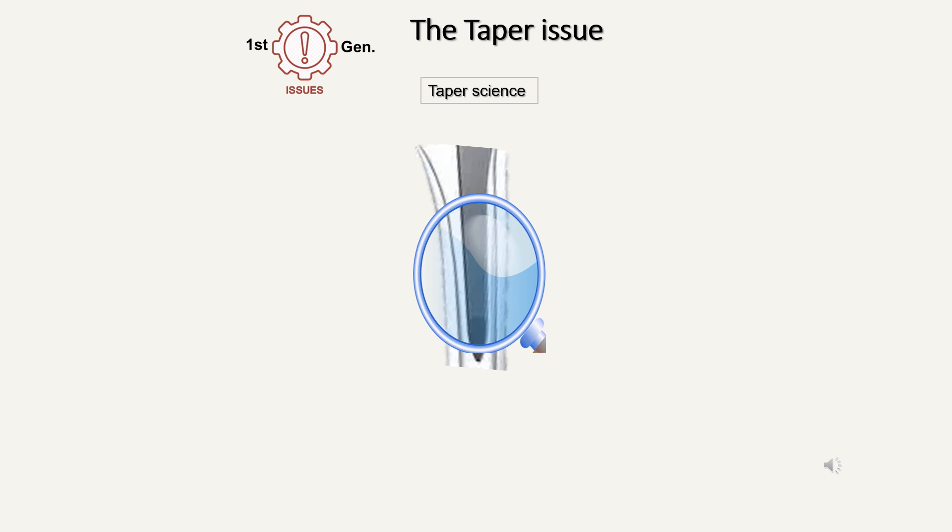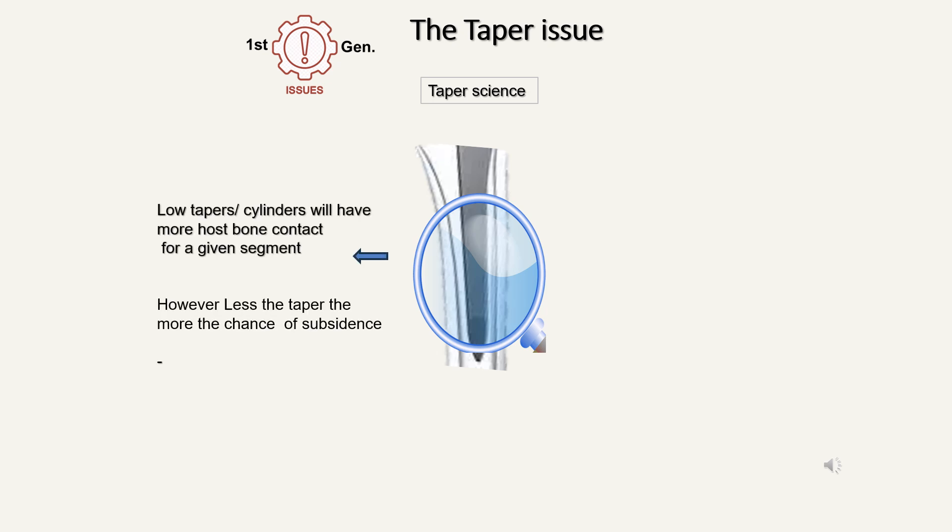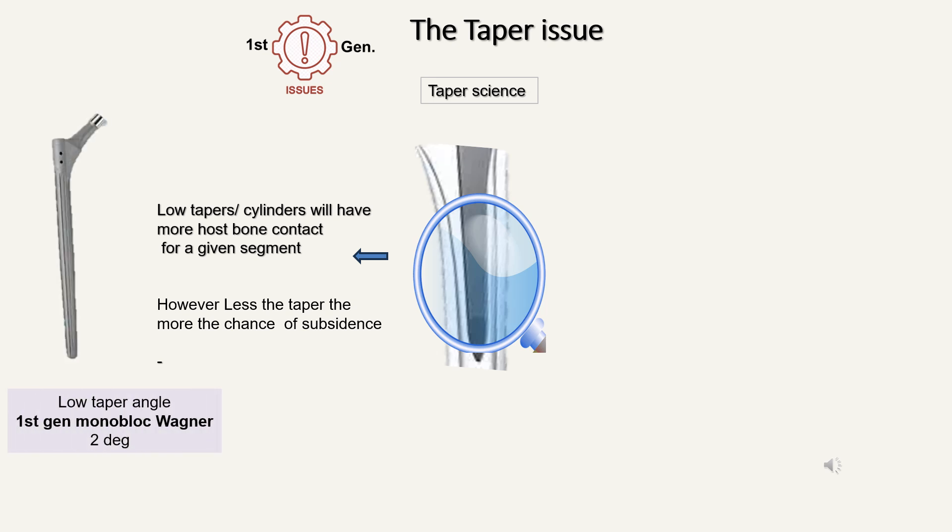The first issue with the first generation monoblock is the taper issue. To understand this, we need to know a little bit of taper science. Stems with very low tapers or fully cylindrical shapes will have the maximum host bone contact for a given segment of bone. So the lower the taper, the more host bone contact — however, the less the taper, the more the chance of subsidence. That's why the Wagner stem has a higher rate of subsidence because of its low taper angle. The classical first generation has a higher subsidence rate as its taper angle is only two degrees.